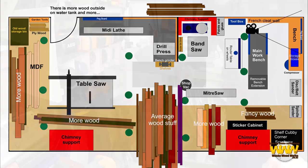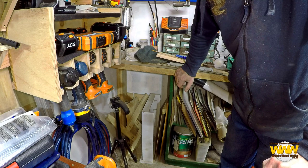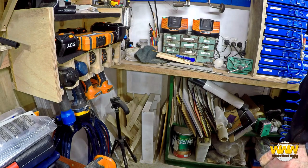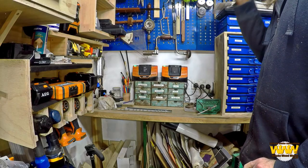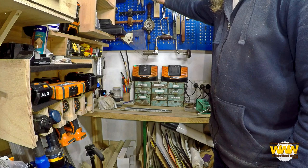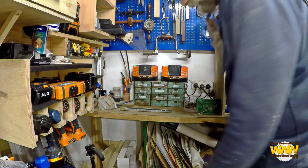Moving around, this corner is filled with odds and sods — basically junk. That's where the compressor used to be, but I've now moved the compressor to the other side, end of the bench, which is more practical. Above it you've got another pegboard. These tools I use quite regularly — there's planes, scissors, and my pruning saw which I also use as a scraper when I'm doing plastic.